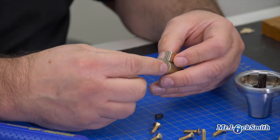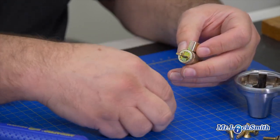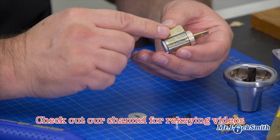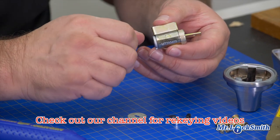Remove that little plastic piece. Lay things out as you're taking them out so you know how to put them back. The end cap is quite simple. To know how to re-key this, check out our other videos — we've got lots of re-keying videos.